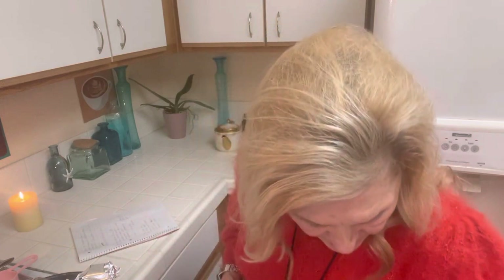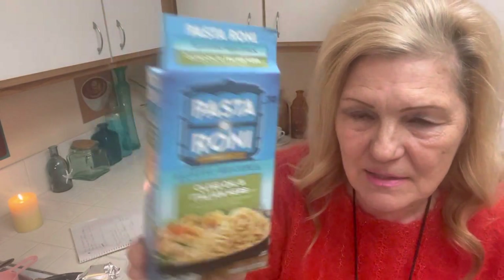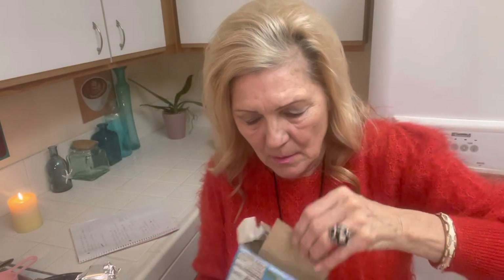It calls for one and a half cups water. What I had in my stockpile was this herb and butter pasta — I bought it a while back for 70 cents. What's nice about this is the seasoning packet comes sealed separately, so your spices aren't going to be stale. Let me show you the linguine because I want to add a few things to it.